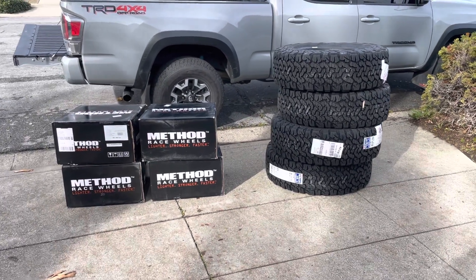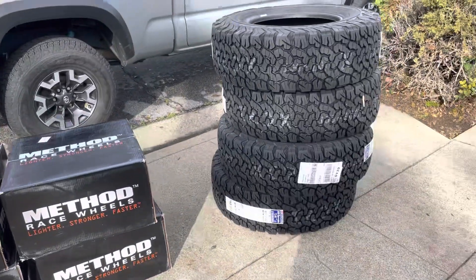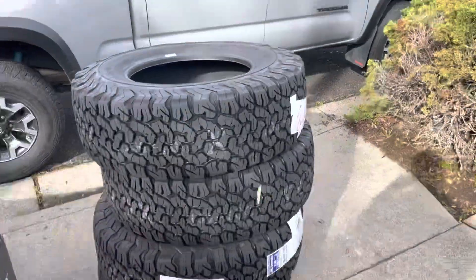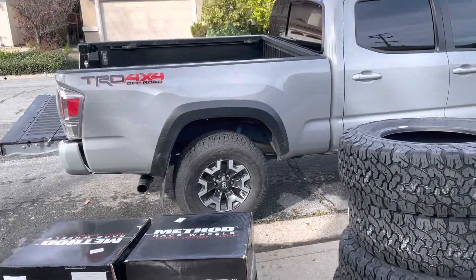What's up my fellow Tacoma drivers? Putting some new wheels and tires — we went with the 275/70R17s. We're gonna put it on the off-road, see how it goes. We'll go drop it off to American Tire, get it mounted and balanced.